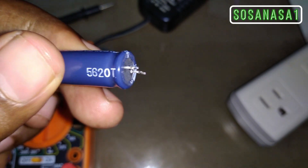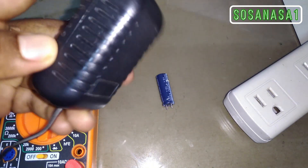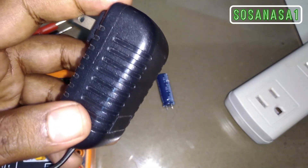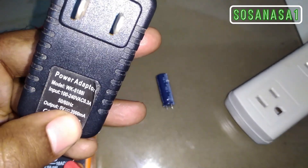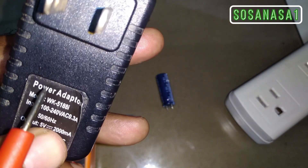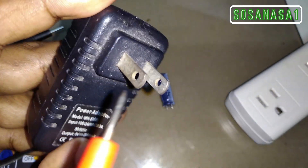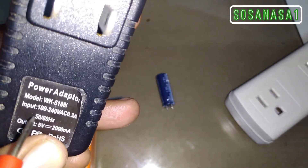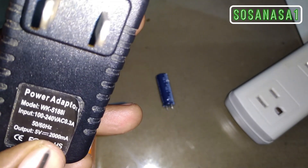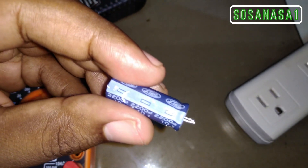We are going to test the capacitor, and to do that we need to supply it with energy. For that we are going to use this small source — the kind that tablets normally use. It accepts 100 to 240 volts input and outputs 5 volts at 2000 milliamps, or 2 amps. Since it's 5 volts and this capacitor is rated 10 volts, we can safely use it to test the capacitor.